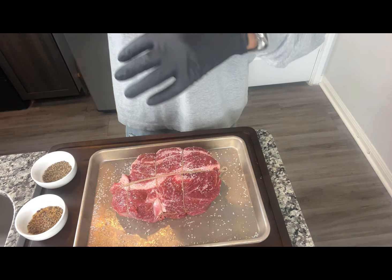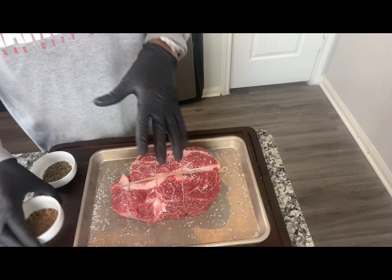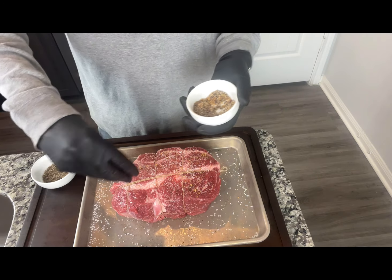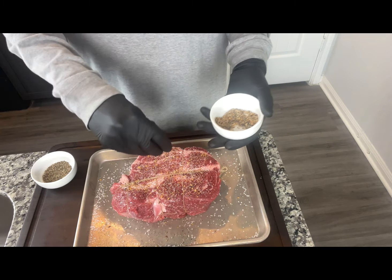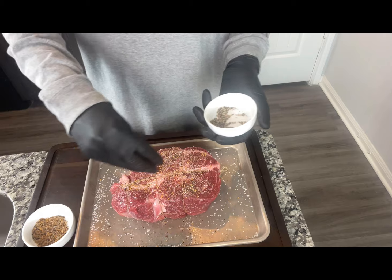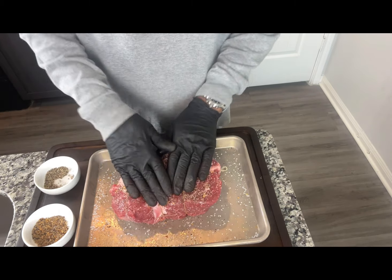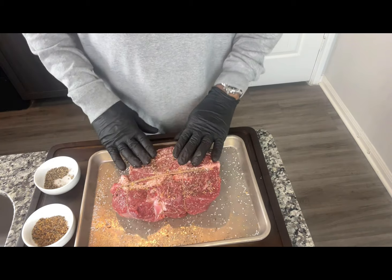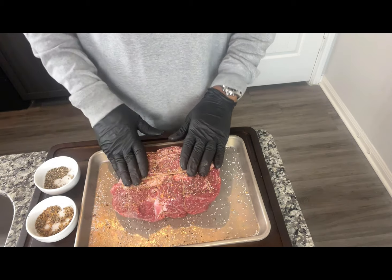At this time, you want to go ahead and preheat your oven to 300 degrees, and now we're going to go ahead and finish seasoning our roast. I'm going with the Montreal steak seasoning and the black pepper. You want to make sure it's seasoned on all sides, well coated. Then we're going to get our Dutch oven prepared and get ready to sear our roast.